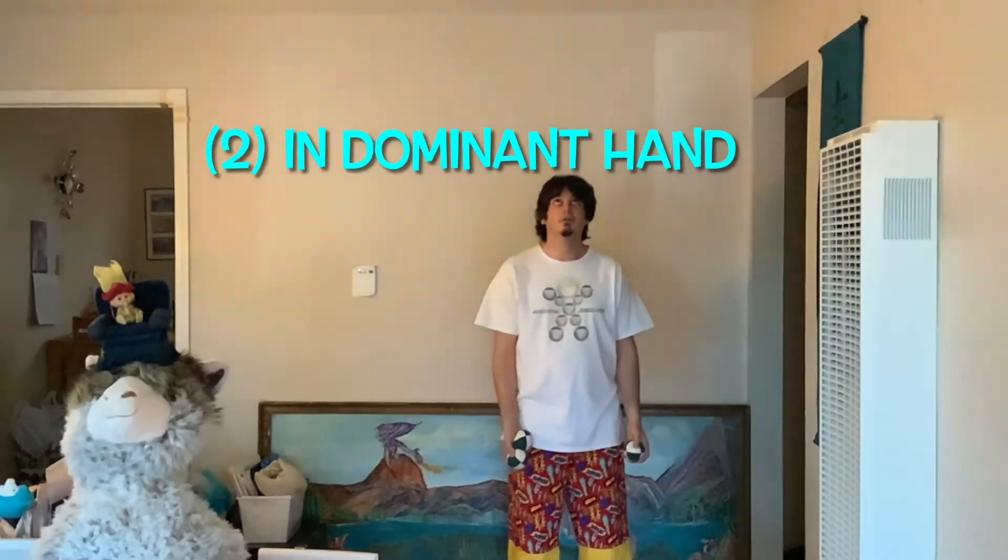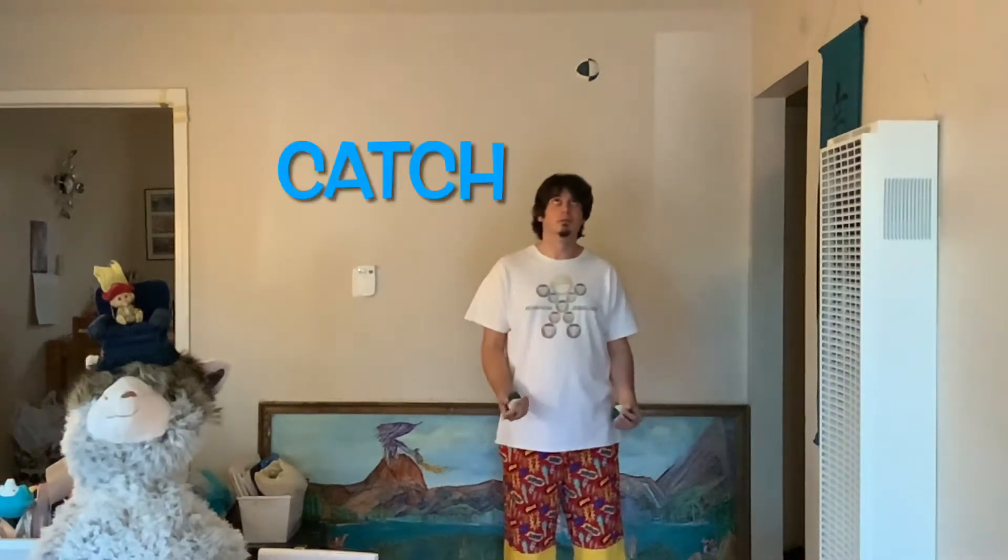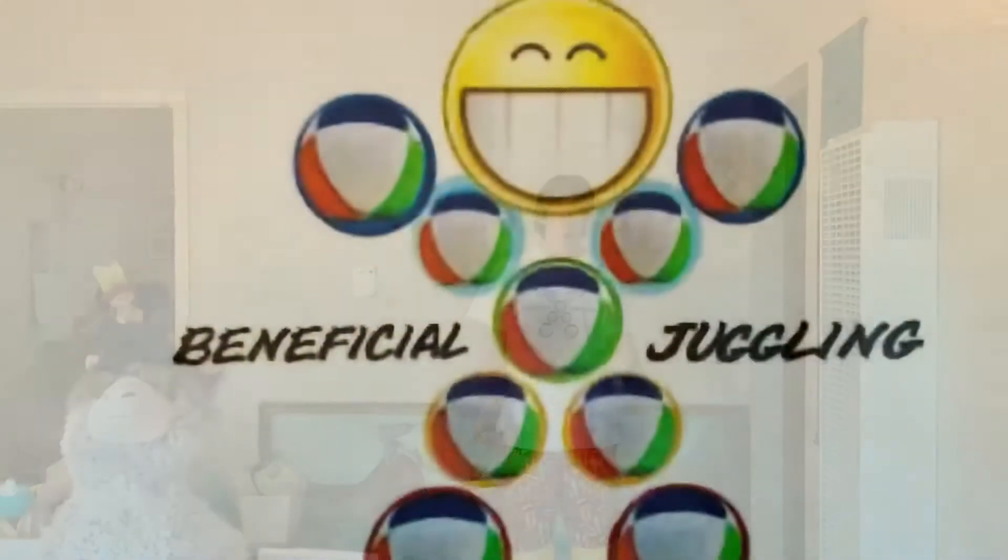The easiest way to start is with two balls in your dominant hand. Throw the first ball up, wait for it to hit the top, and exchange the second ball underneath just like in the previous step. And do it one more time. When the second ball hits the top, exchange the third ball underneath and stop right there.